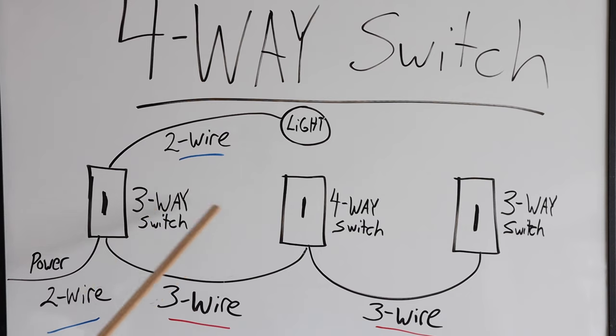Whenever you have three or more switches, you're going to need four-way switches in between the three-way switches. In order to wire this setup, power is coming up to the first switch box.